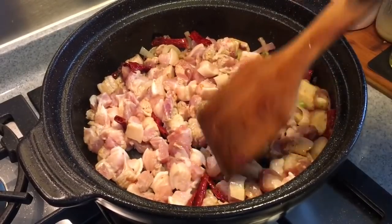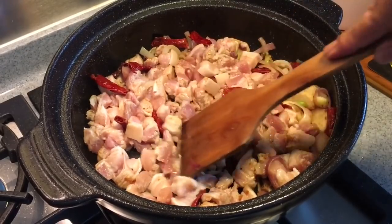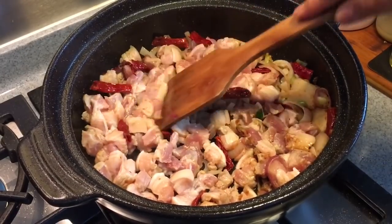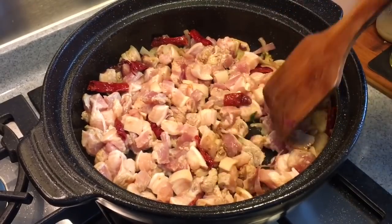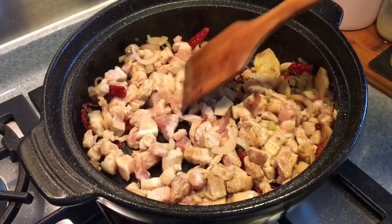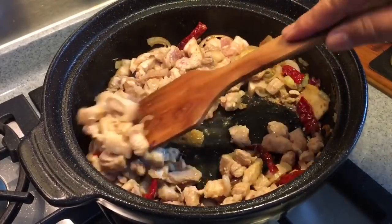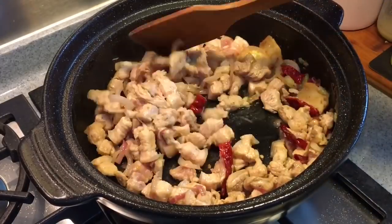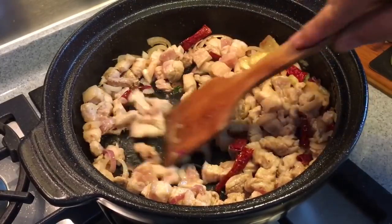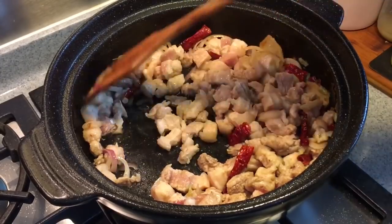If you don't want it to be spicy, you can omit the dried chilis. Or if you want it more spicy, you can add in chili padi. I just stir the pork a little bit. This is a very simple and straightforward dish — no difficulties at all. You can use other parts of the pork to cook this, like lean meat if you want to, but it will be slightly different texture-wise. I still prefer pork belly for this dish.